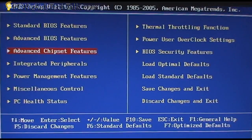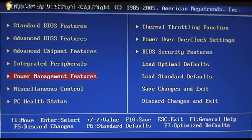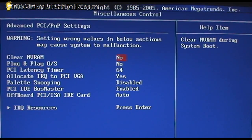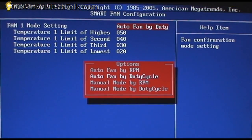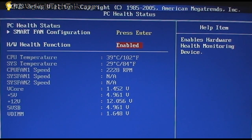The BIOS is straightforward. It does have some good power management features, which I find lacking on some other mainstream boards. Under PC health status, you can go in and set the threshold, set how you want the fans to be controlled, and see the status of that.